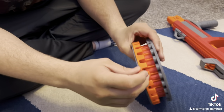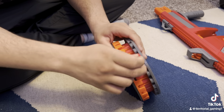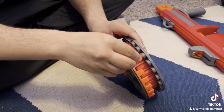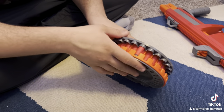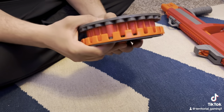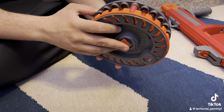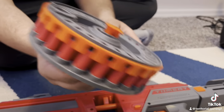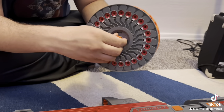So how you load in the second row is you actually put it in the back and then pop the tip in. So you do have to bend the darts a little bit. I wouldn't recommend running anything expensive like a bamboo dart through here, but it is great with the darts it came with because they're just cheap ones. So this is the actual drum and we're going to be loading it in together as a learning experience.